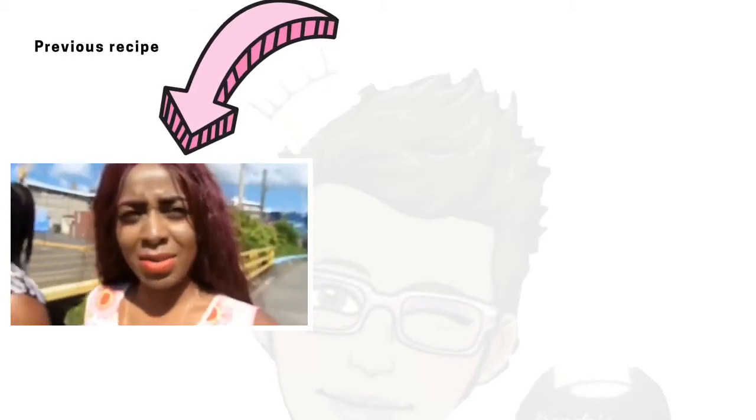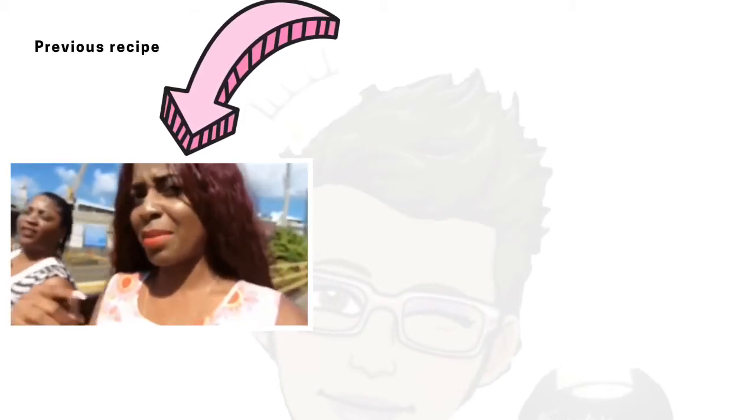Today I'm here with my mother — eyebrows on flick, hair on flick, everything on flick, because that's my mama.